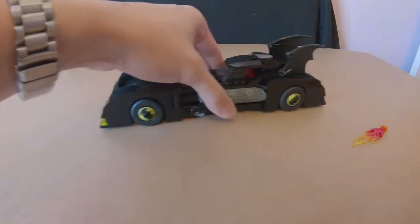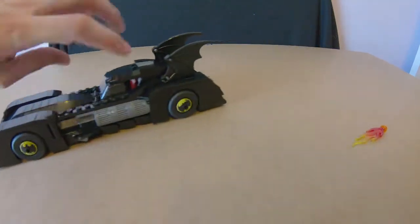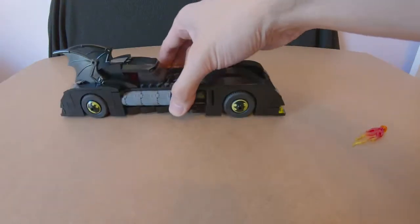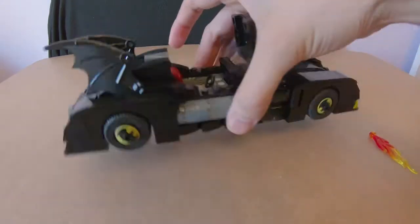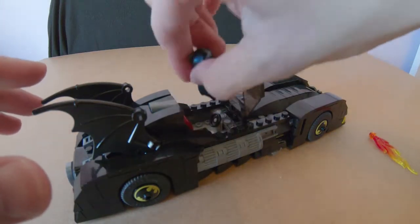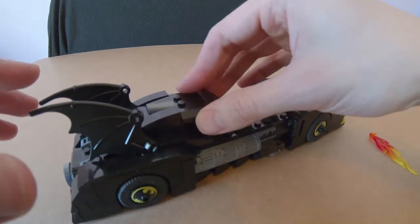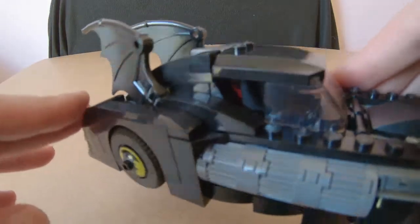It sits really well and plays really well too. The wheels are all rubber, which is great. She's a bit low to the ground but as the Batmobile should be. I picked this one up from Target — I believe it was 39 or 49 Australian dollars, so probably a little less in the States. Batman clips in nicely and you've got Batman driving his car.